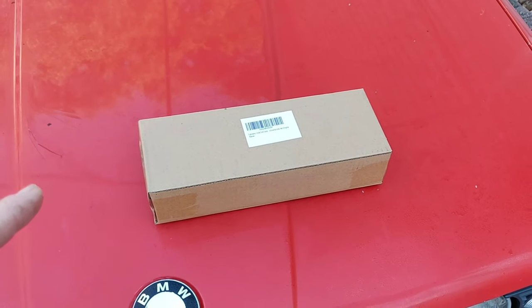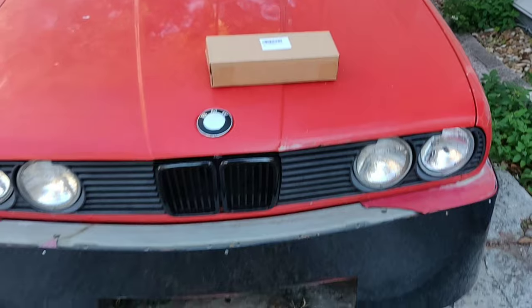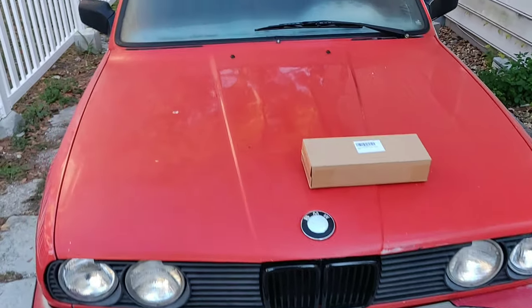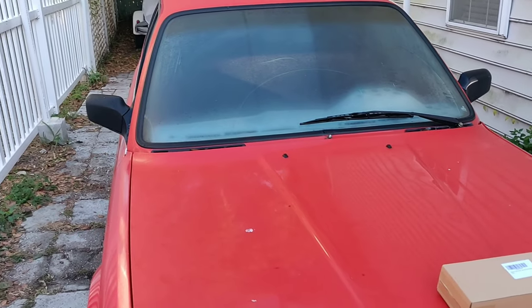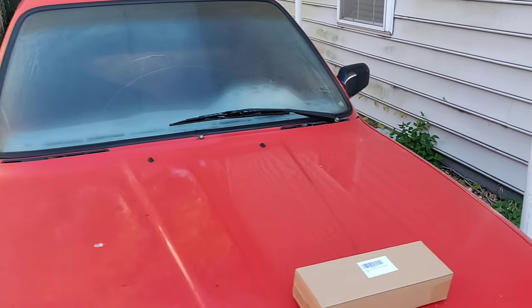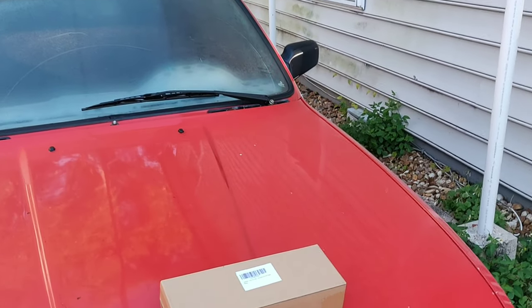I figured I'd go ahead and open up the box and lay it out on top of the new BMW on the channel, which is the E30 — a 1991 318i that's a manual and gutted to be drifted. I'll post that video in the link if you're new to the channel and want to check that out.